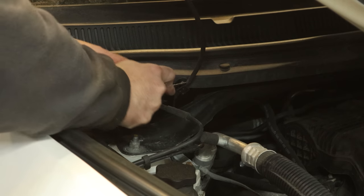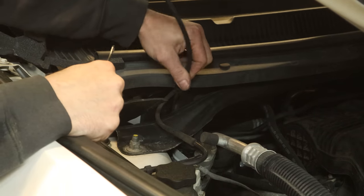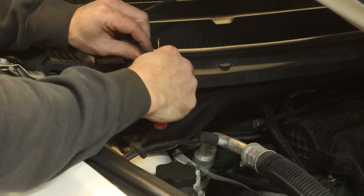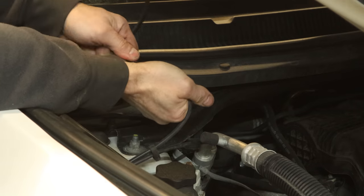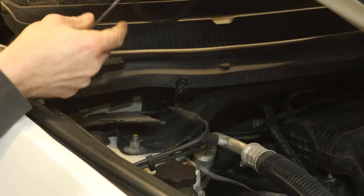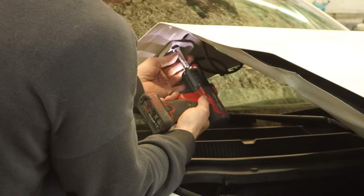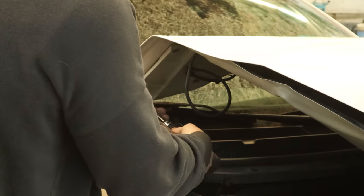We'll start getting some parts off so we can see inside. We'll pull the hood off first — gotta take the washer line off, disconnect the hose from the cowl screen, and then unplug it. Tuck it up in the hood so we don't get it snagged. Then we start unbolting our hinges. We don't even need to open the hood for this — not that it latches anyway.